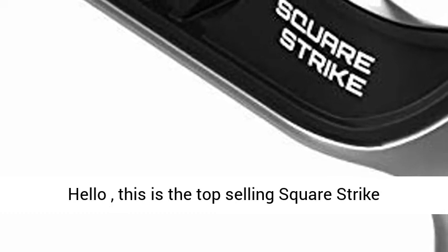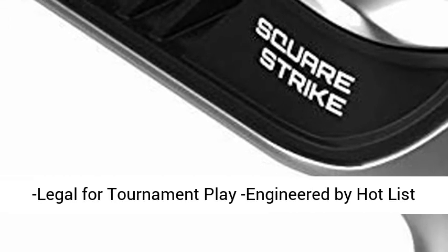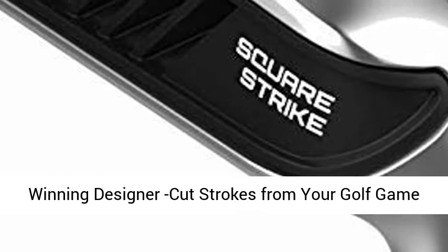This is the top selling Square Strike Wedge, a pitching and chipping wedge for men and women, legal for tournament play, engineered by a hot list winning designer to cut strokes from your golf game fast.